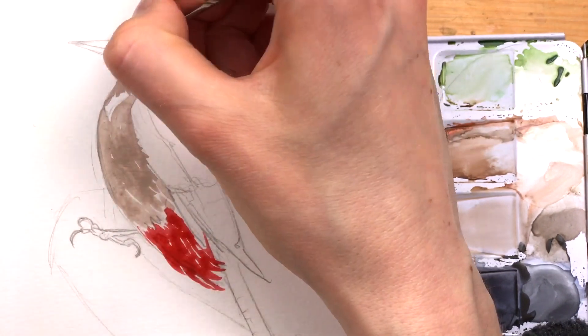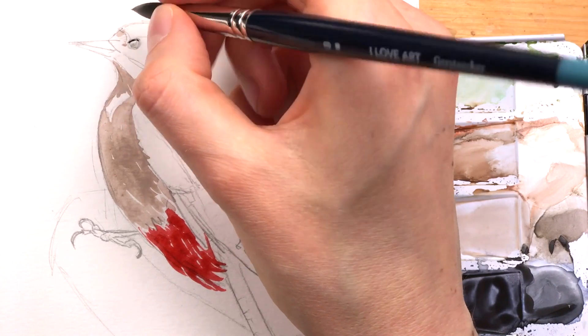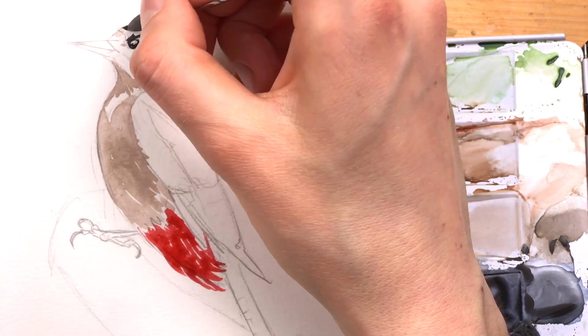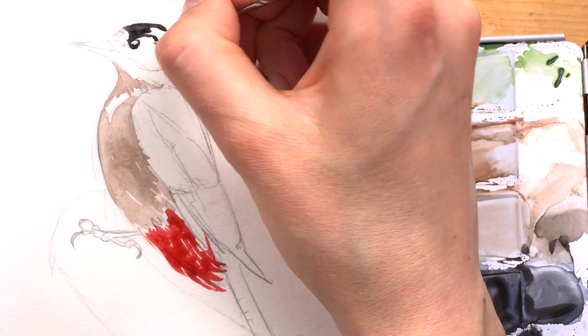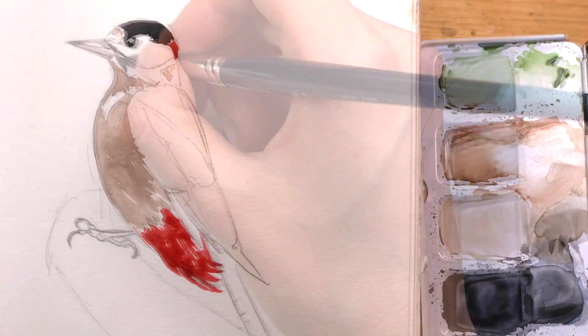I'm using my neutral gray and I'm starting to paint in the eye, and then I'm adding all the other areas that are dark. There are a lot of interesting patterns on this bird.